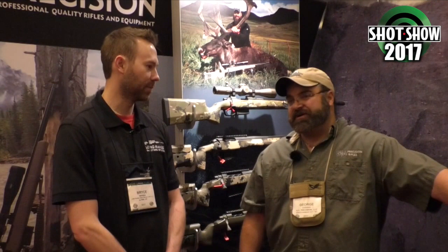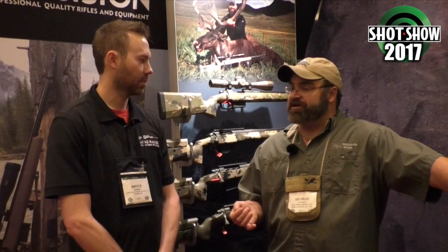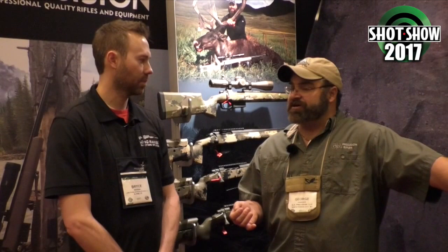Out of those options — button versus cut — what do you typically prefer? We prefer cut rifle barrels just because I know how consistent the bore can be. I will not ever say that button rifles are bad, because the good ones can be really good. There are even companies morphing the two processes together, which is kind of new technology. There's not a bad versus good on that — if they're done right, they're both really good barrels.